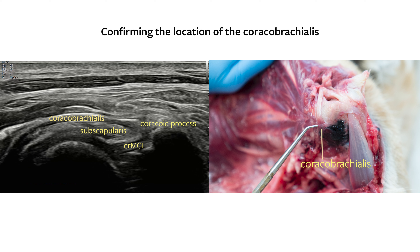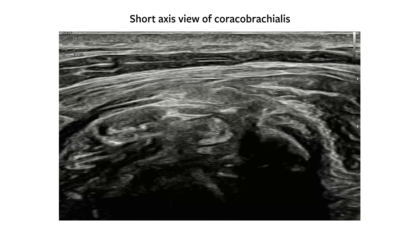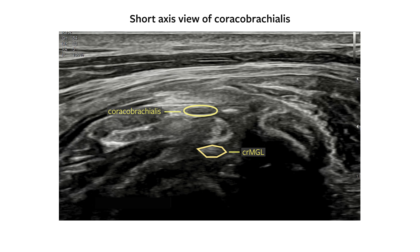The caracobrachialis is a sheathed tendon, like the biceps brachii, with hypoechoic synovial fluid between the sheath and the tendon that communicates with the shoulder joint. Next, rotate the probe 90 degrees to capture a short axis image of the caracobrachialis and simultaneously a near short axis image of the cranial pole of the MGL.